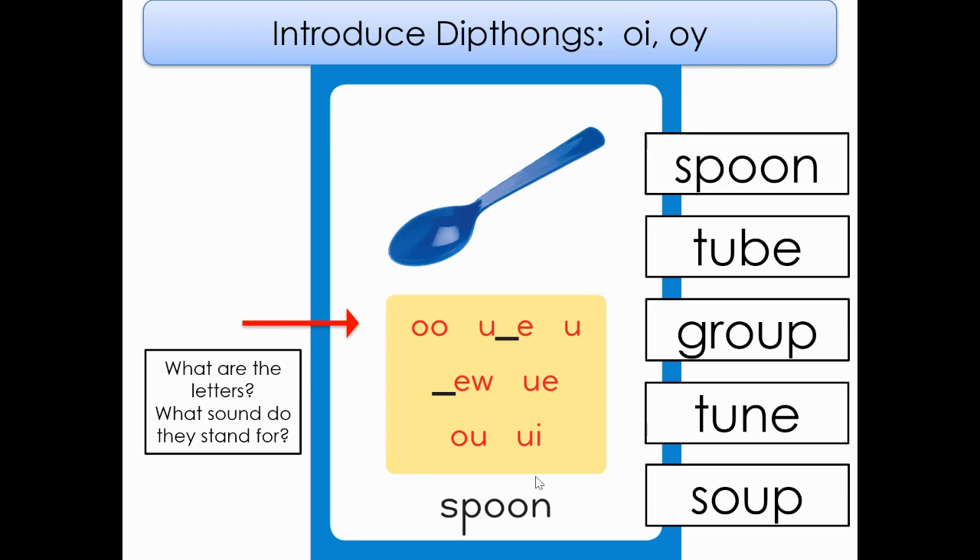What is the name of this card? Spoon. Very good. And what sound does it stand for? That's right, very good. And let's review our spellings. Ready? Let's do these together.